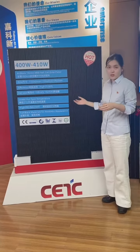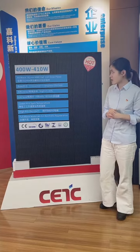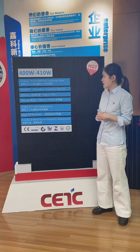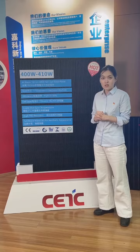Please focus on this solar panel. The power is 400 to 410 volts, and you can see it is made with 182 millimeter half-cut solar cells. The efficiency is more than 21%.